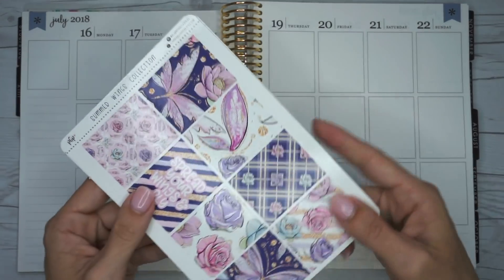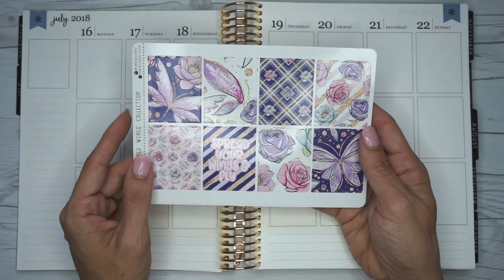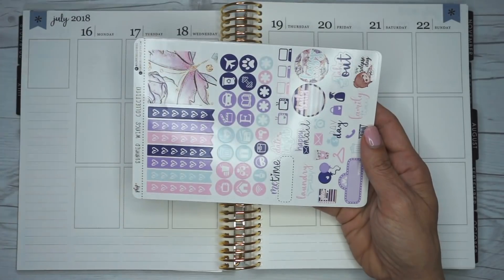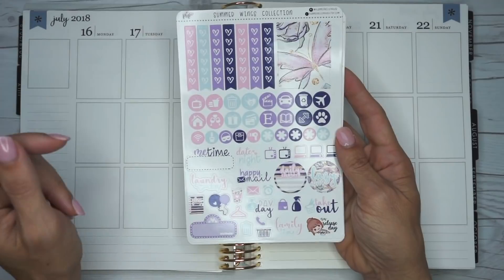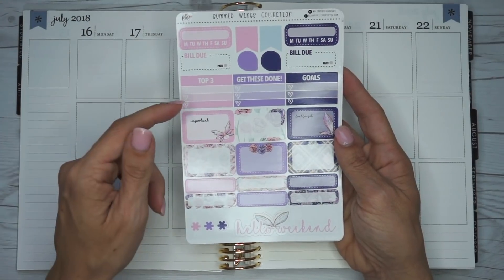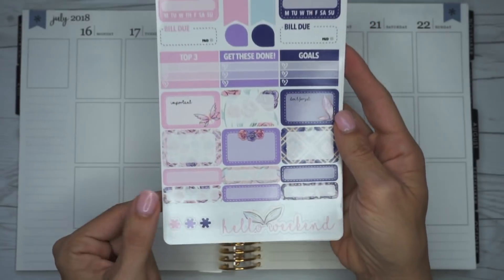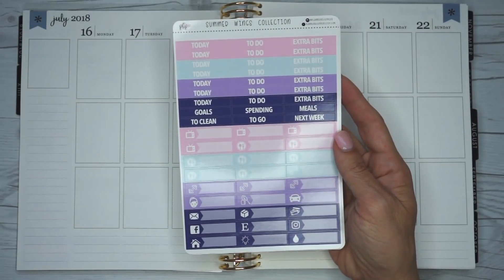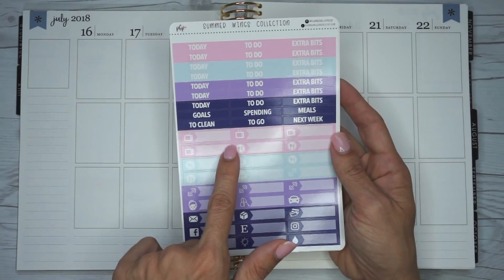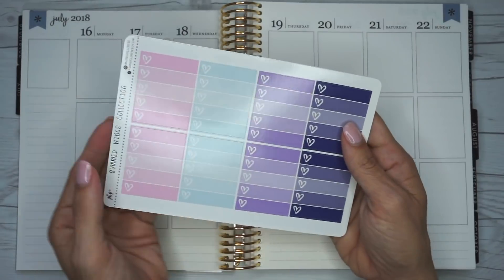I am going to be using this gorgeous kit from Planner Bell Press. I just love her kit so much and I've really been loving glossy paper — this is in glossy paper and it's just so pretty. These are your full boxes and I'm totally loving the purple, pink, and blue. This is your functional sheet — you get an additional full box plus circle icons, heart checklists, and more icons. This sheet has three heart checklists, half boxes, quarter boxes, and a weekend banner with a butterfly motif. These are all of your headers and little things. I really love her little things because they're a bit bigger in size and completely colored — a lot of kits have them whited out in the middle, but I love that hers are completely colored.